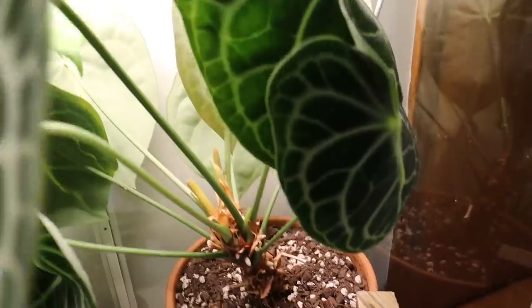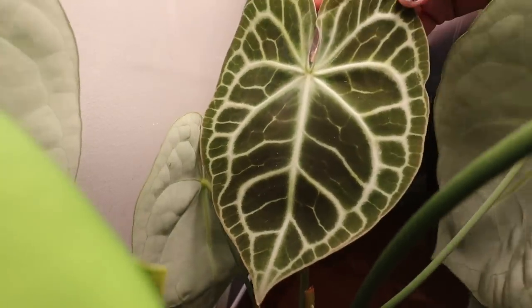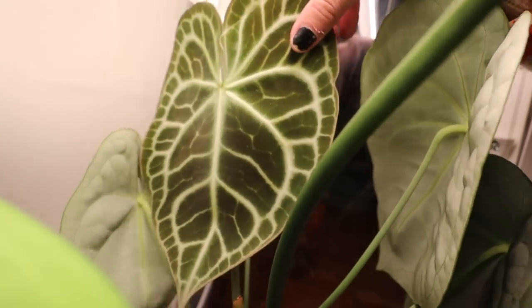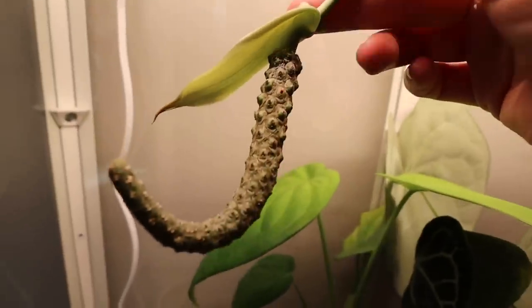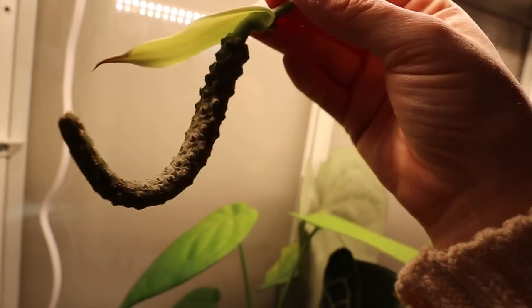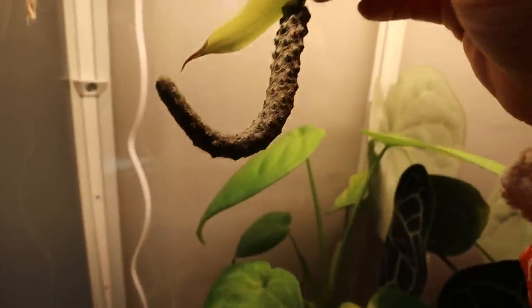My clarinervium just put out a leaf — it's pretty big, still has time to harden off but it's nice and flat. And there's the flower that I pollinated — you can see the berries are getting more swollen so hopefully in a couple months we'll have something to show for it. It looks like only the ones towards the top of the flower were pollinated; the ones at the bottom don't look like anything happened.